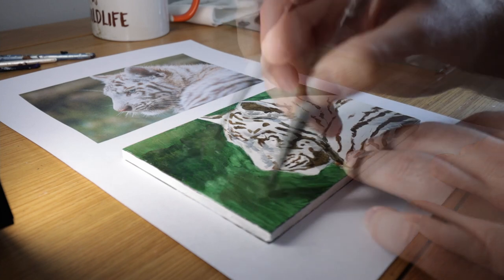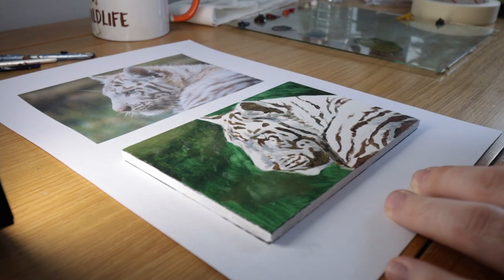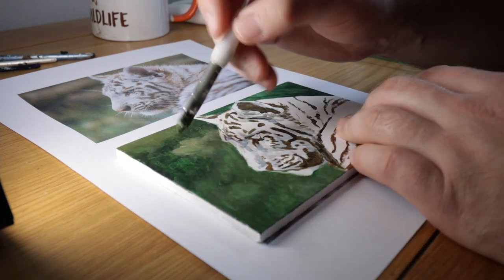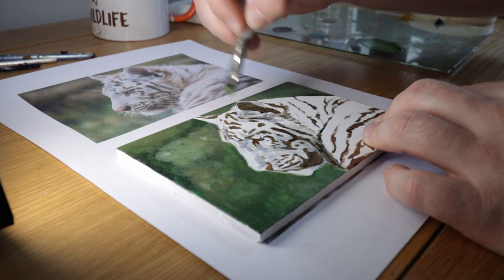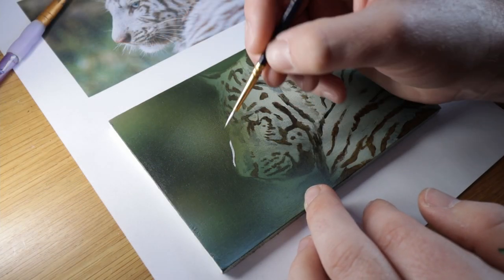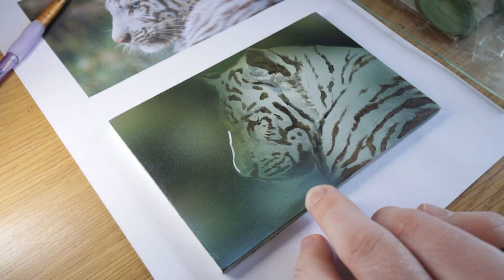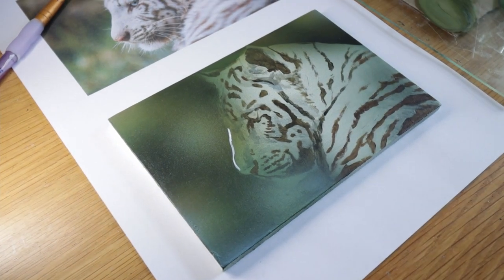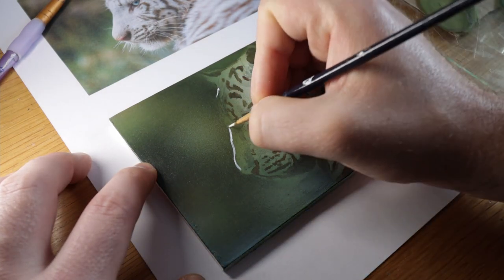I actually finish the background off using an airbrush but I didn't film that part. I will be putting a video up showing you exactly how I do my backgrounds with an airbrush, but if you really want to learn just watch some videos on YouTube on how to use an airbrush. I do really recommend it because it's really useful for painting soft backgrounds just like this.